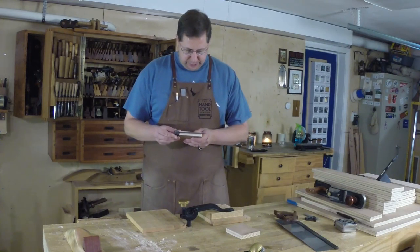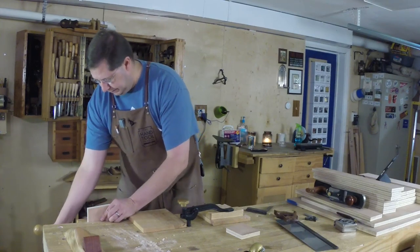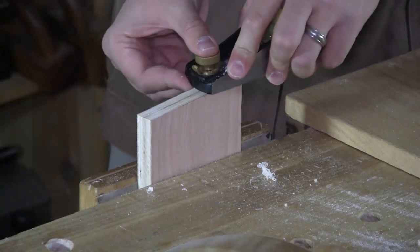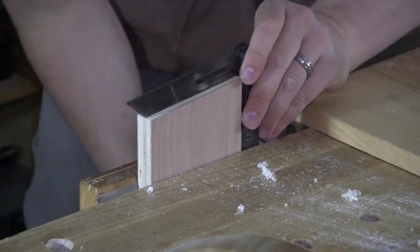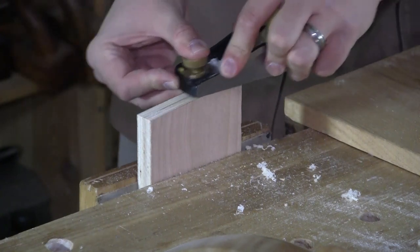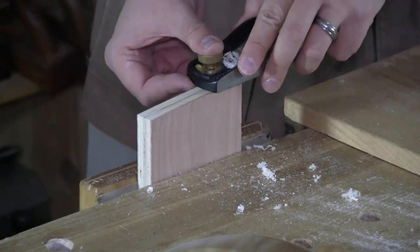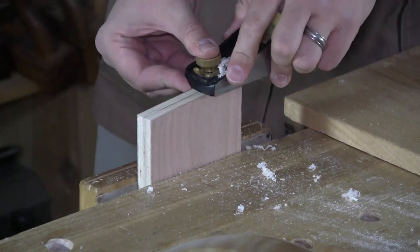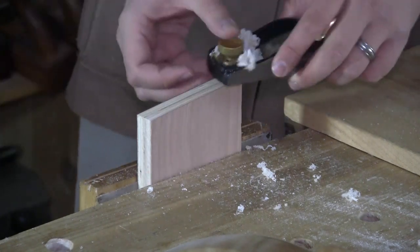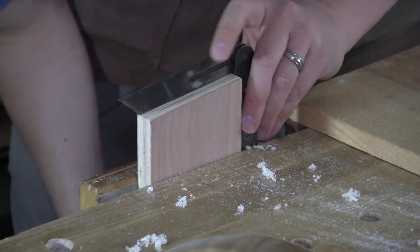I have my bevel gauge already set and I was pretty close to the angle right off the saw. All I want to do is drop this offcut into my leg vise and just work it until I can tweak that angle in. I'm a little high back here. Nice light cuts — you don't want to shoot past it and end up having to remove too much material. That's about right, so let me take a couple of full-length passes just to make sure that this face is flat and square across the thickness. Square and right on my angle.